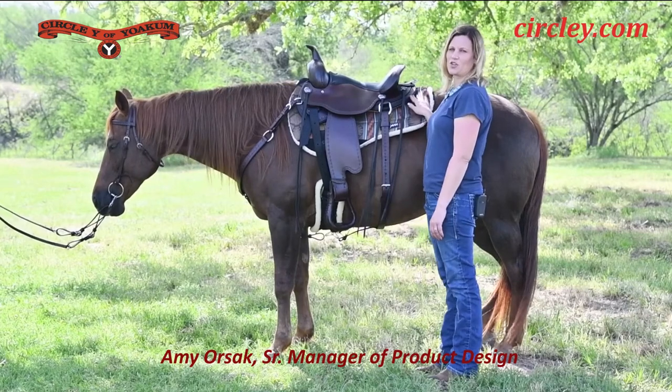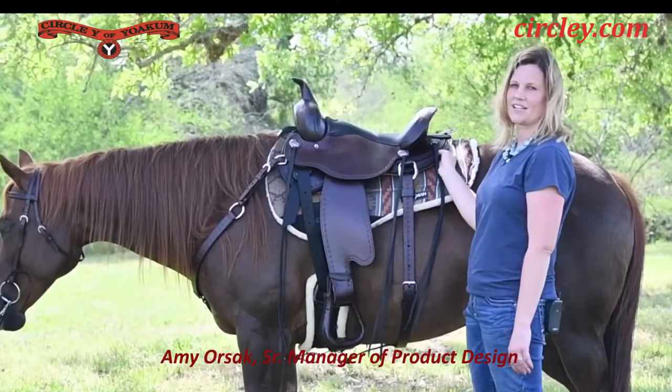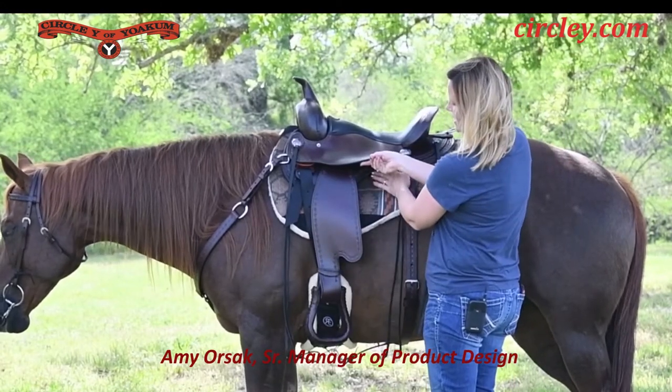When we designed the Flex 2 Salt River Trail Saddle, we wanted to reduce some of the weight in the saddle, and we did that by really cutting down the skirt shape. So we've got a nice compact skirt and you've got a good leg cut for close contact with the horse.